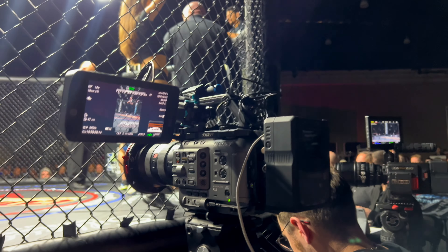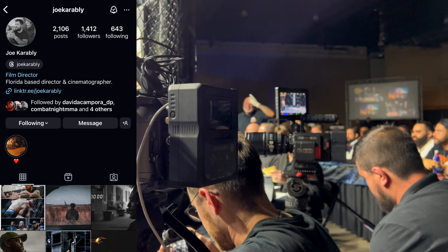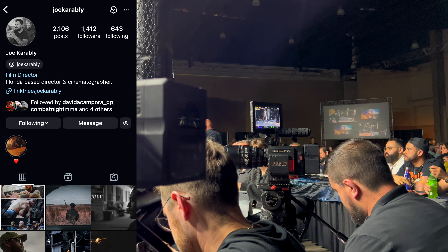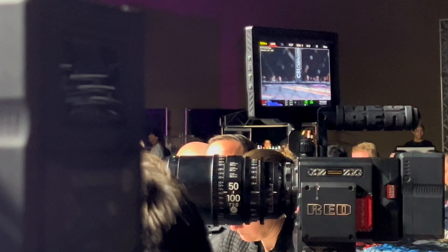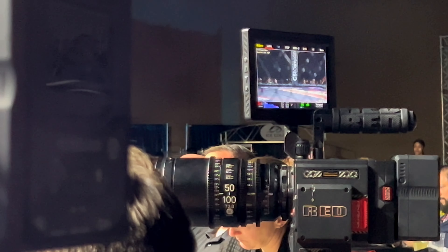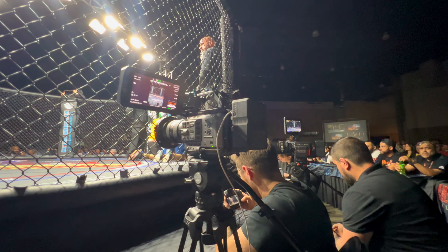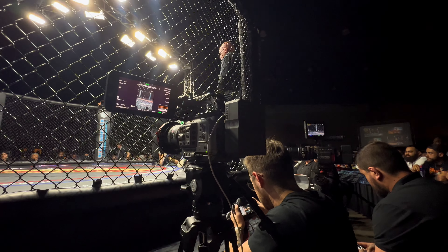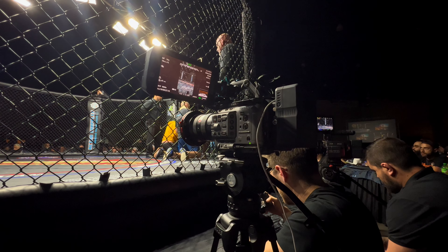One of the people that I've met over the last year is Joe Carably. He is a Jacksonville-based DP and he is here for the night just to cover a fighter that is part of the docuseries. I'm pretty sure Red is his preferred system. He uses the Sigma zooms — specifically that Sigma 50 to 100 cine zoom for the action, for the fighting.